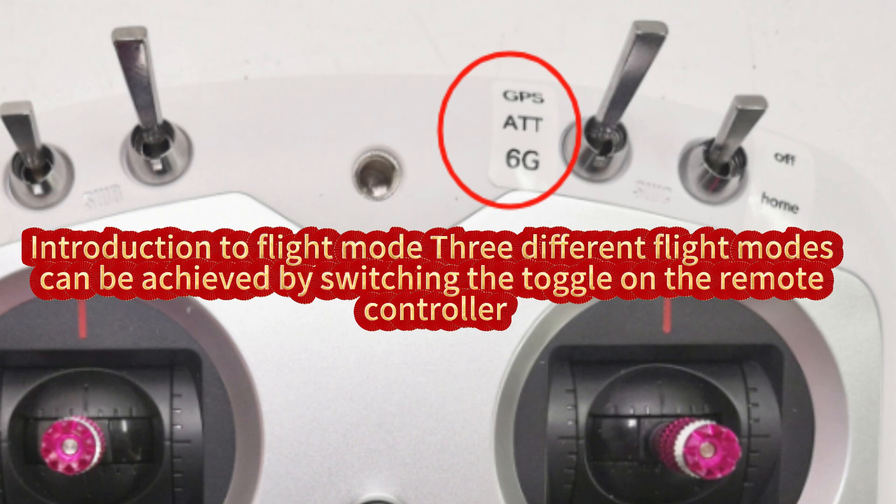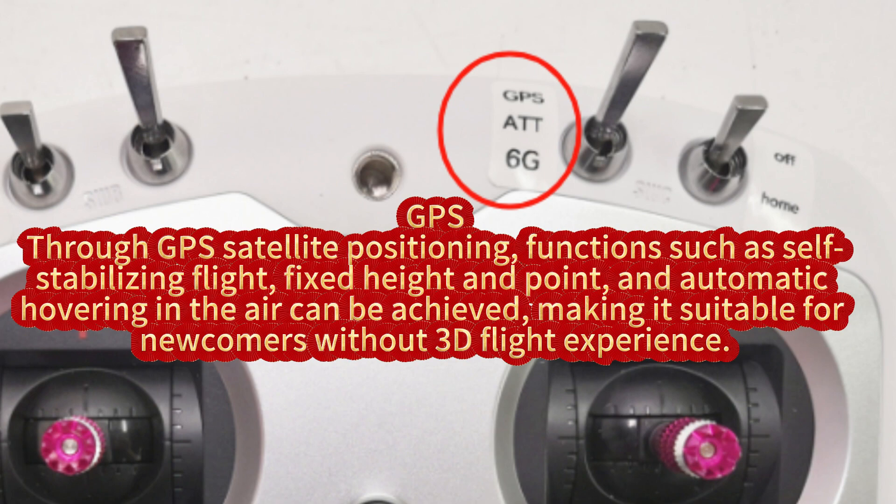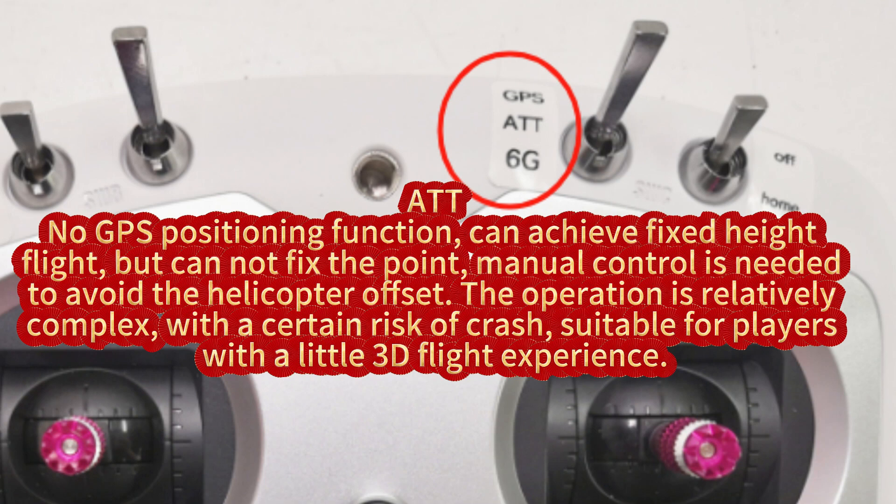Introduction to flight modes: Three different flight modes can be achieved by switching the toggle on the remote controller. GPS: through GPS satellite positioning, functions such as self-stabilizing flight, fixed height and point, and automatic hovering in the air can be achieved, making it suitable for newcomers without 3D flight experience. ATT: no GPS positioning function; can achieve fixed height flight but cannot fix the point. Manual control is needed to avoid helicopter offset. The operation is relatively complex, with a certain risk of crash, suitable for players with a little 3D flight experience.